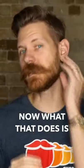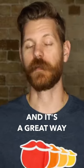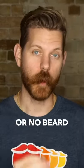Now, what that does is it tightens out your jawline, and it gives more of a definition with your jaw. It's a great way to really get some awesome photos if you have a short or no beard.